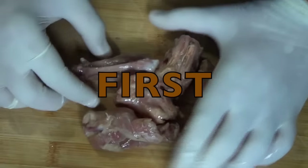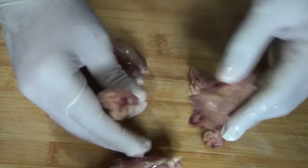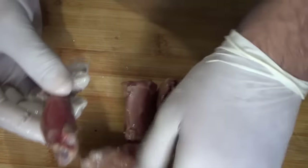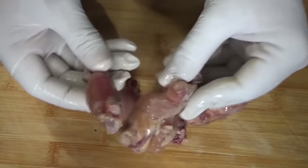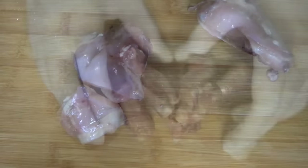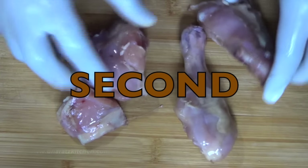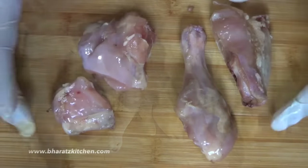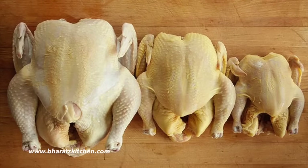A few things to keep in mind before you buy a chicken: first, you need the wings and neck part as well, as they contain a high amount of gelatin, and since gelatin has a high amount of glutamate it is a natural flavor enhancer. Second, I'm using a mid-sized chicken which is cut into small pieces.